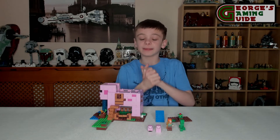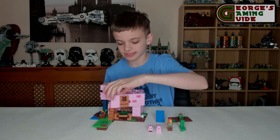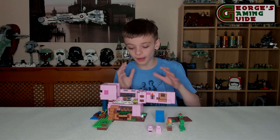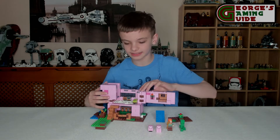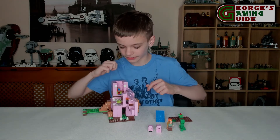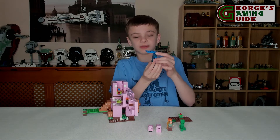Probably one of the biggest playability features is that the whole side opens up — and obviously the door opens too — revealing a torch, a bed, a crafting table, a furnace, and then at the back we've got three bookshelves with a little bit of water which is supposed to be where it sits on.